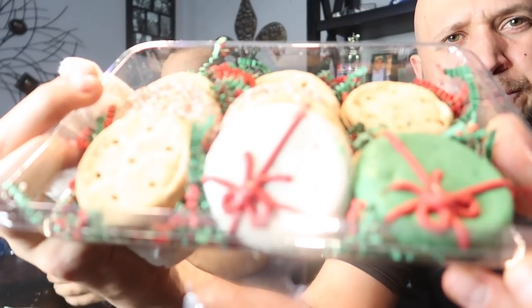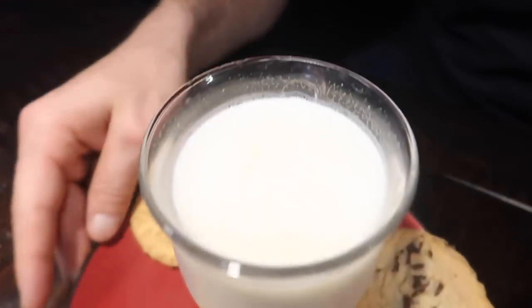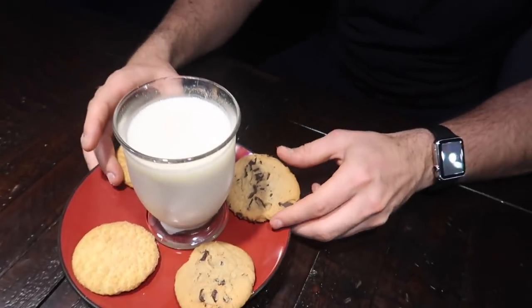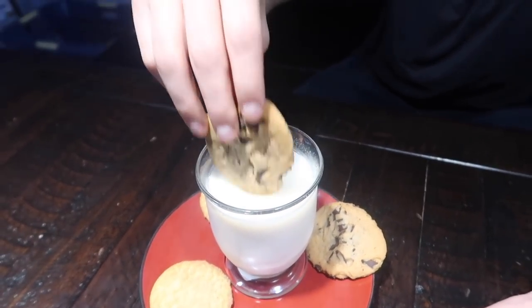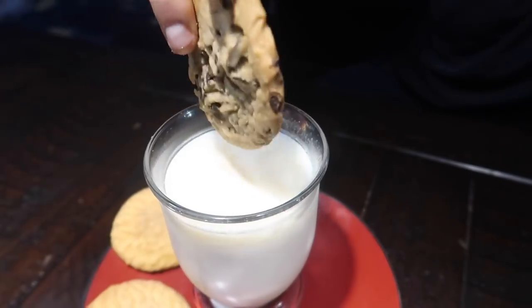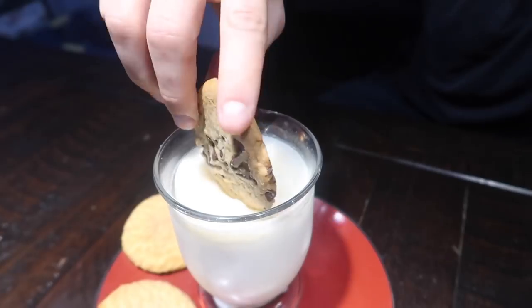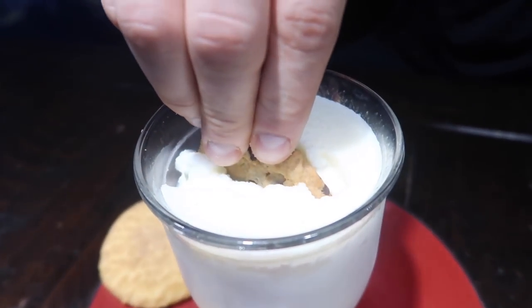Take a look at these delicious gourmet dog treats. Look at these — those cookies look delicious. So if you're already going to be on the naughty list, you can leave these cookies out for Santa. It looks like they have cookies and milk. Oh my god, it's like a trampoline — it's a cookie trampoline! My cookie doesn't go through easily, but there we go — it made it!